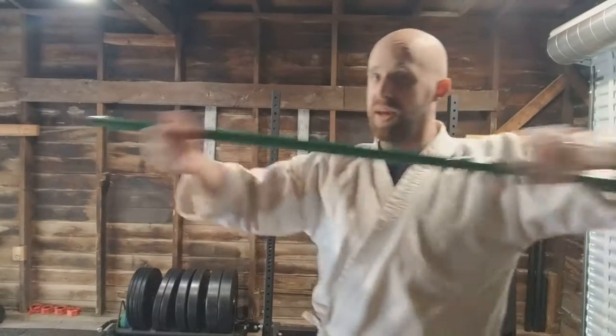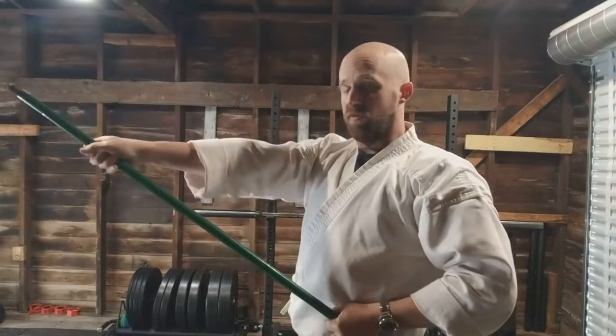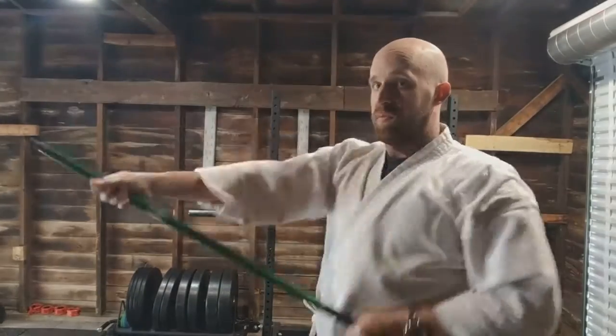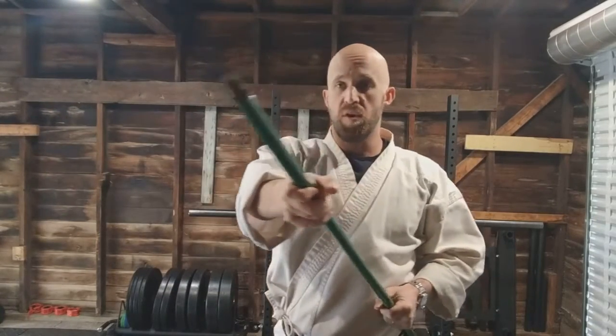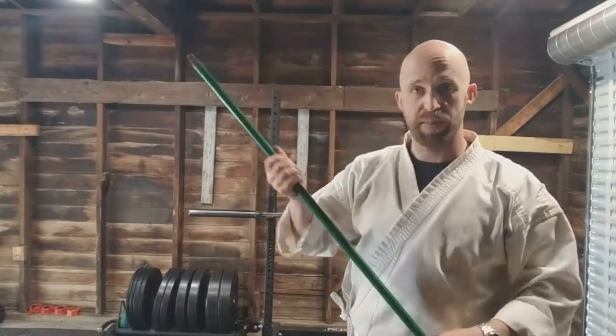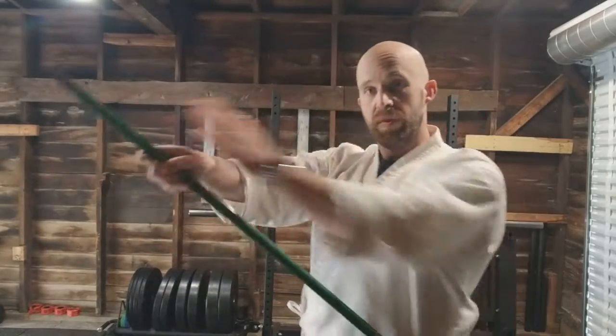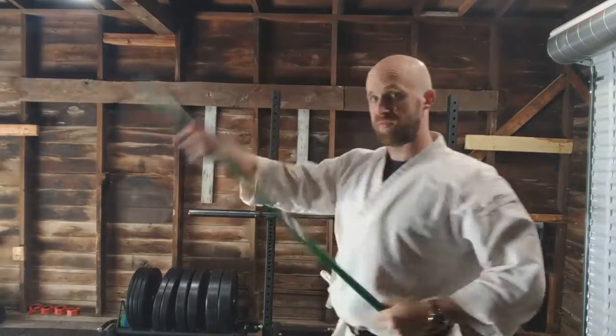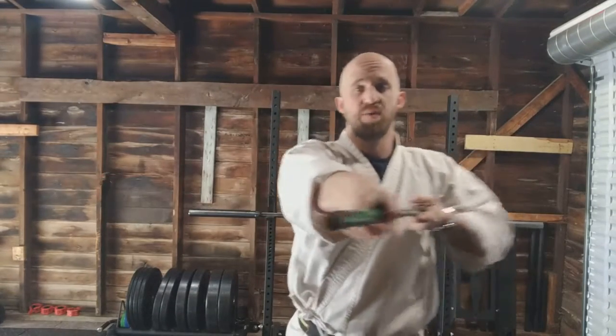Now we combine our two: overhead smash — fist on the belt — then thrust, clamping down. Smash, thrust, smash, thrust. With the bow, usually you don't switch sides. If we're doing a bow form it's not like you switch your grip and do everything from the other side. Any bow form I've seen is going to pick a dominant side and do everything with that side being operative. That doesn't mean you can't hit with the other side — it just means you're not switching your grip a lot.